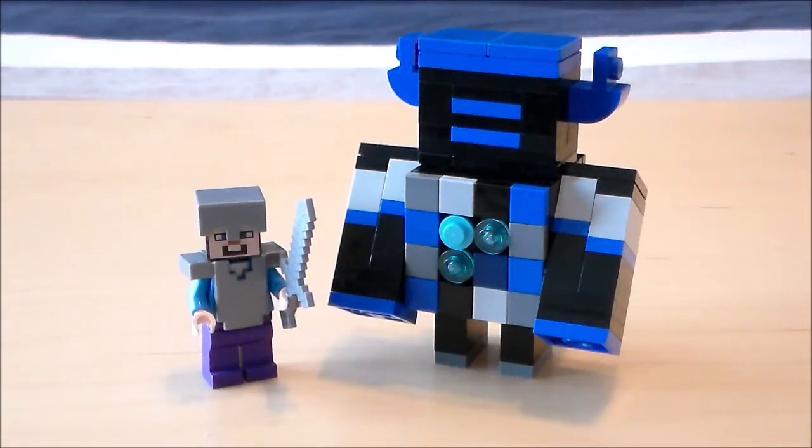What's going on guys, it's Jon Jon with another LEGO Minecraft video. In this video I'll be showing you how to make the warden, so let's get started.